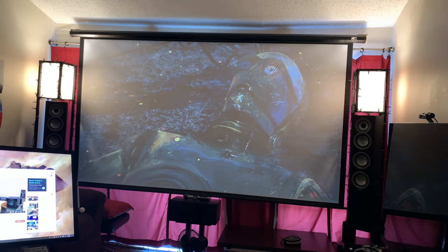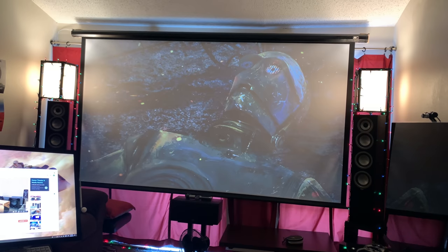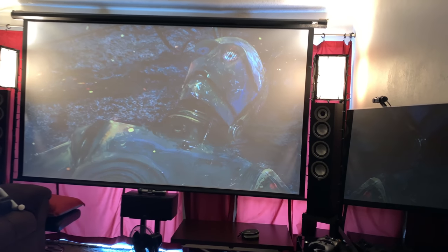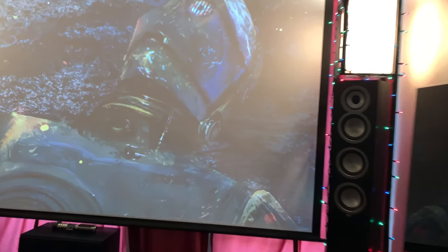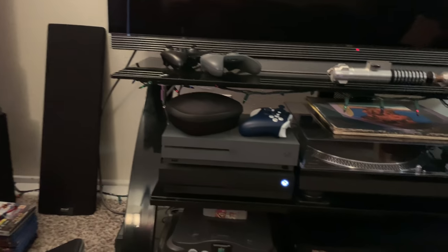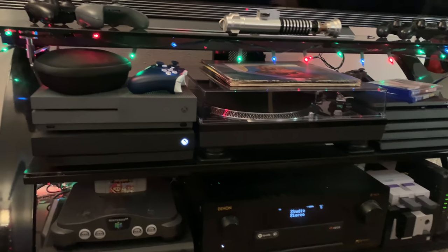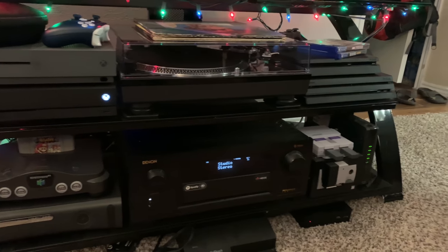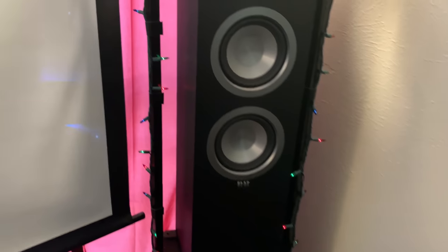Welcome to my place! I just wanted to show you my setup. I run the Denon 6300H audio receiver and I live in a pretty small apartment, so I don't do the seven-speaker setup — I actually do five speakers. I've got all ELAC Unify line.